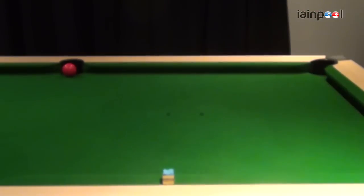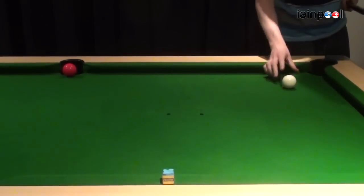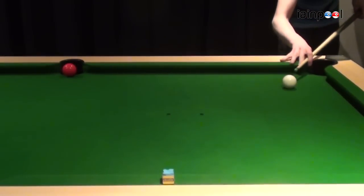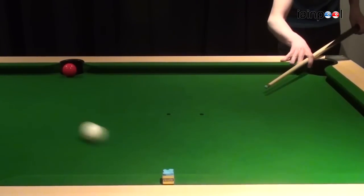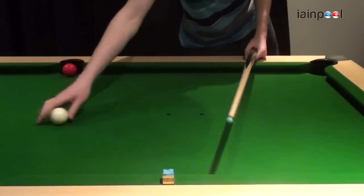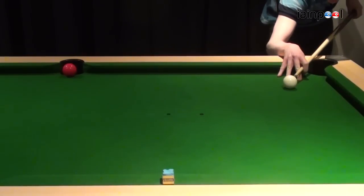I've made a chalk mark here for where the cue ball was before. If you put right-hand side on it, it'll come off at a wider angle and should go down the other end of the table. So I just want to hit it plain ball — no side. That should pop the red in the pocket.